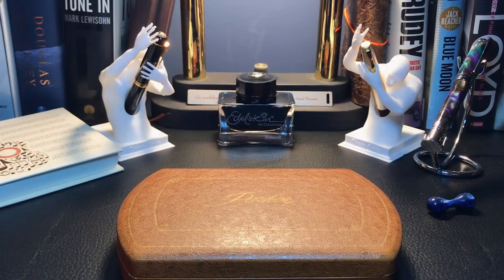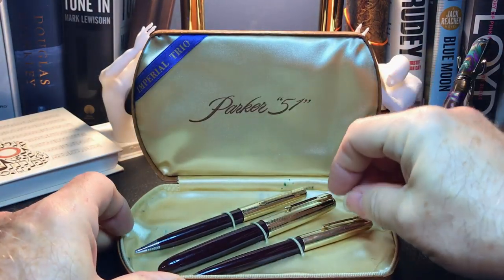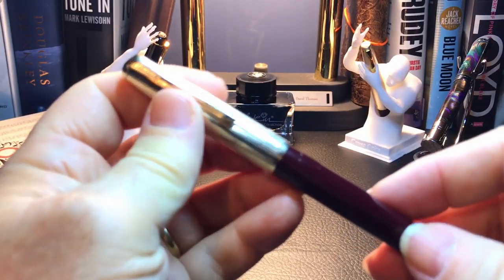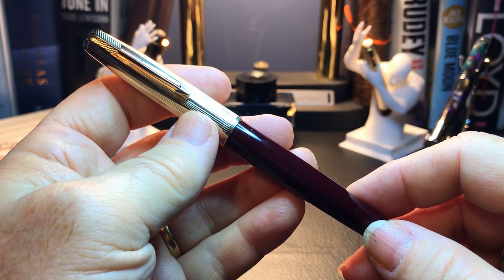Here we are with the restored Parker 51 — well, restored as much as this amateur can manage. I'm pretty happy with the results I've achieved. Let me just reiterate the steps that I took for this restore.